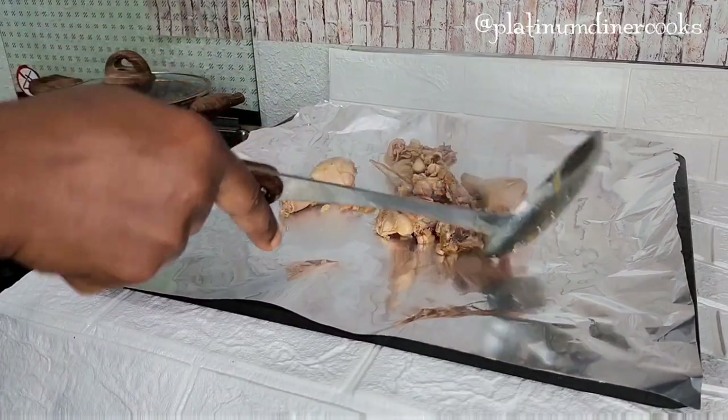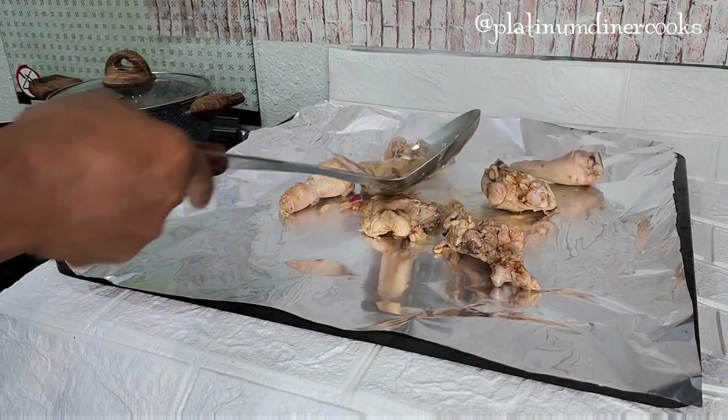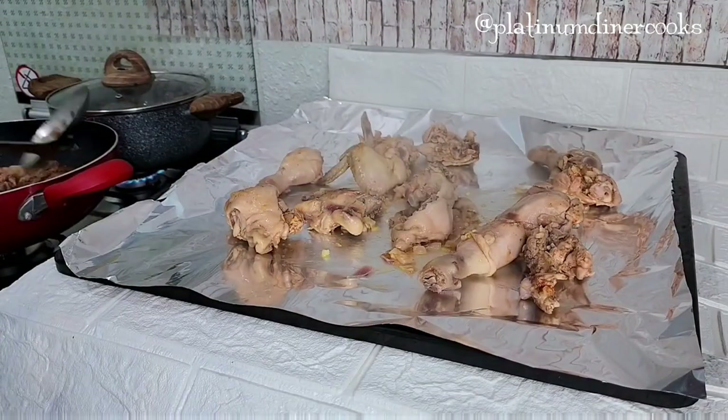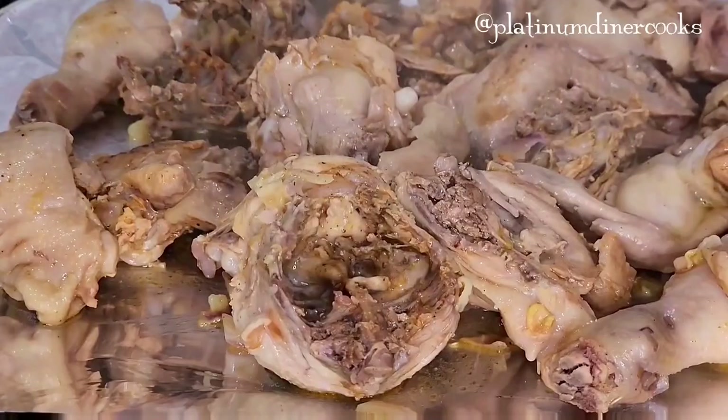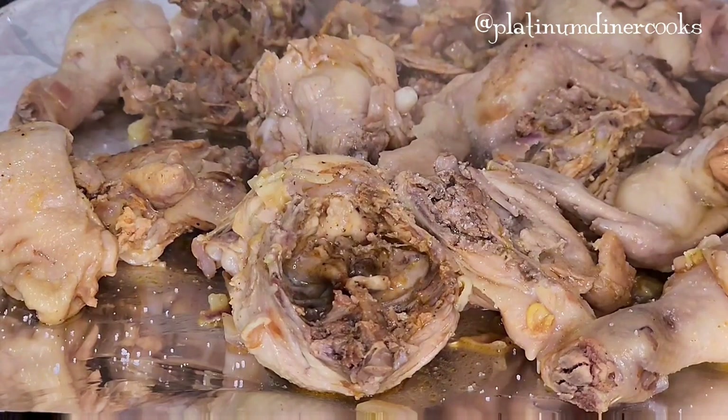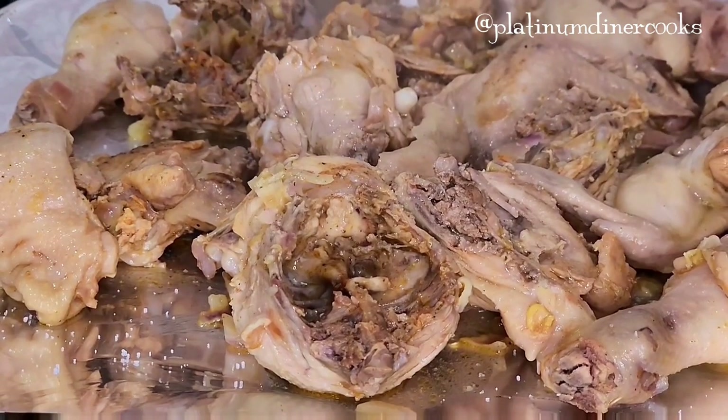I get the chicken out and add it to a pan lined with foil — I'll be sending it to the oven. I top it with a little bit of salt and some curry to give that perfect finish for the chicken going into the oven.